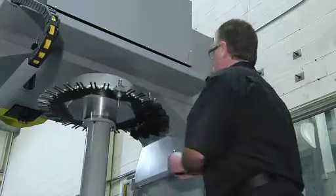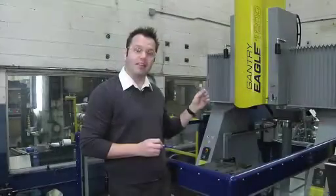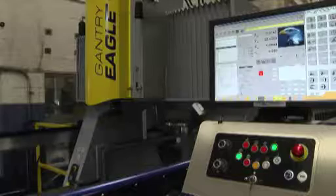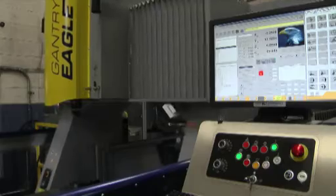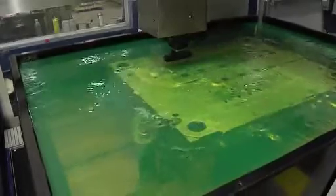Once these files are created, all the user has to do is load the electrode with the System 3R holder and load the ING file to the machine, and that's it. The machine knows where to go in XYZ, knows the C-axis rotation, knows the burning location — and all of this is being done through PowerShape.